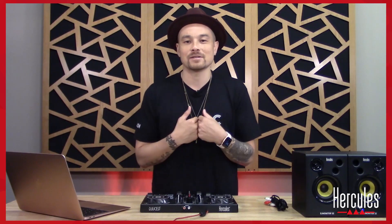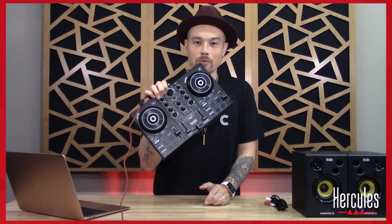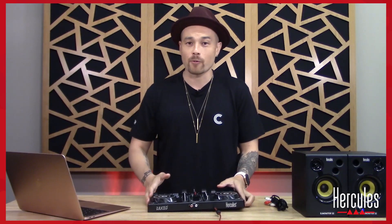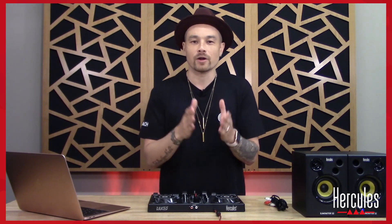Welcome in, my name is DJ Hoppe — they call me the DJ Coach. I'm excited that you are here and excited to walk you through a full course using the DJ Control Impulse 200 that I have right here. I want to make sure that you have all the right materials, but before we do that I also want to set your mind at ease about what you are about to learn.